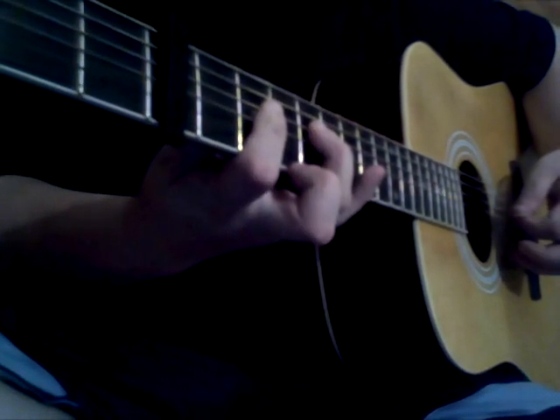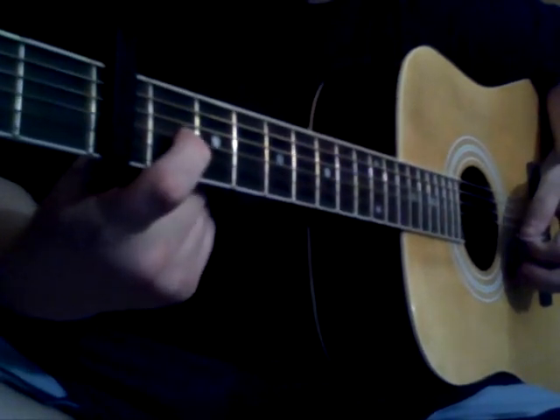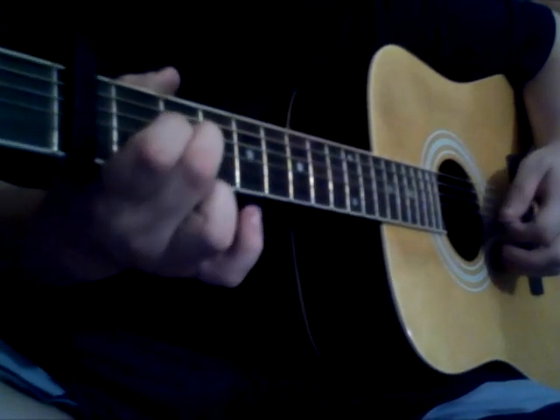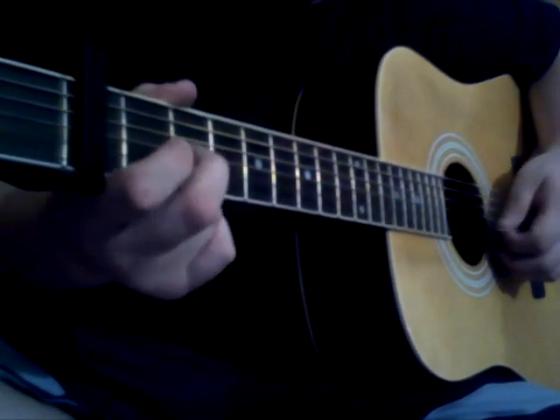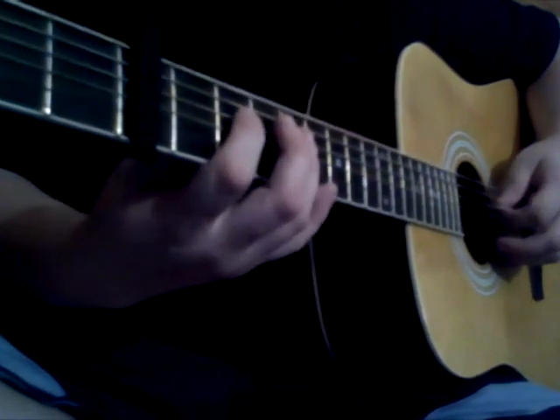Then again, we're going to go to the first fret on the third string, and the second fret on the third string, and then open on the second string. That whole piece again.